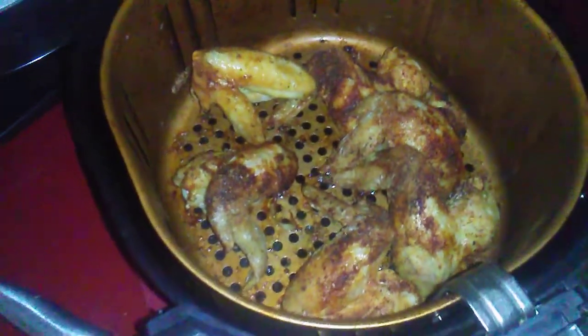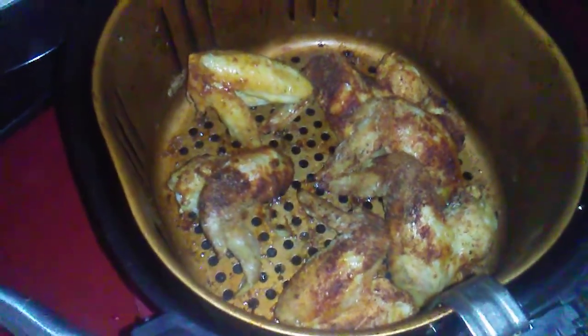I'm gonna turn the heat up to 400 degrees. I want these wings to really cook. Okay guys, it's done — I'm gonna taste one and see how it tastes.